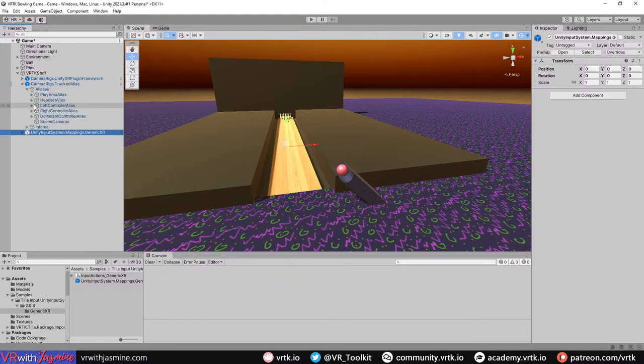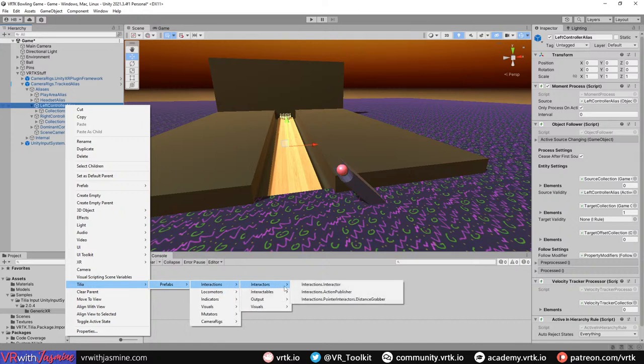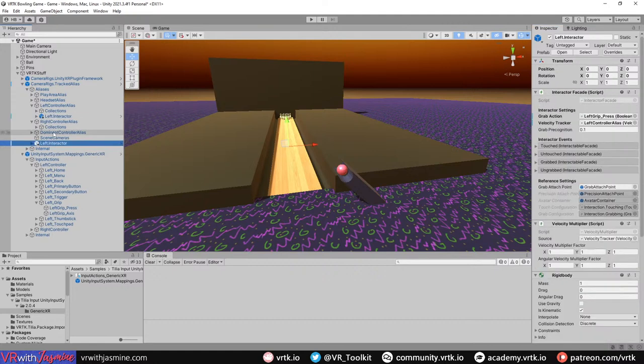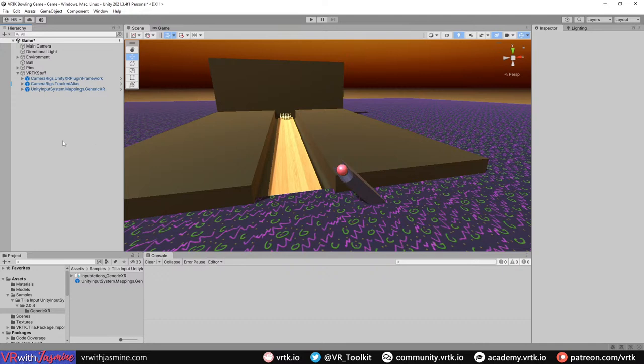Now we set up our interactors. For the left interactor: Tillia Prefabs > Interactions > Interactors > Interactor, rename it to Left Interactor, set the velocity tracker to the left controller alias, and the grab action to Left Controller > Left Grip Press. Then copy and paste for the right interactor, rename it to Right Interactor, change the velocity tracker to the right controller alias velocity tracker, and the grab action to Right Grip Press.